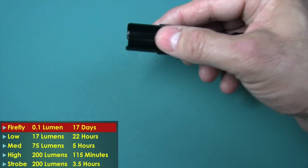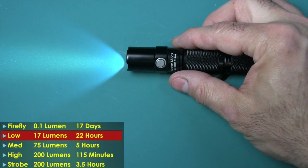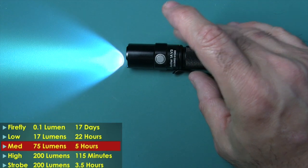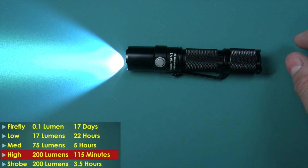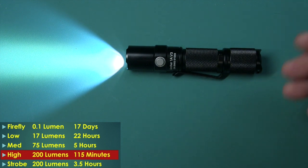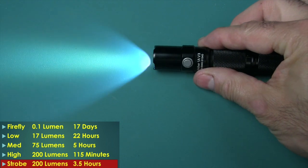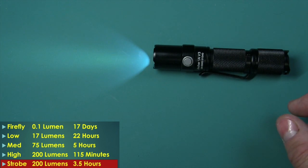Hit the mode select button and it comes up to low. Hit it again and you have medium. Hit it again and you have high — this is 200 lumens, and it can do 200 lumens for 115 minutes. Now if you need strobe, press and hold that button and it strobes, also at 200 lumens, and it can do it for three and a half hours.